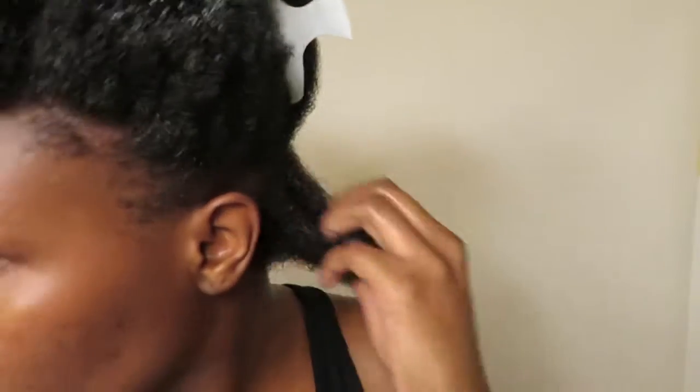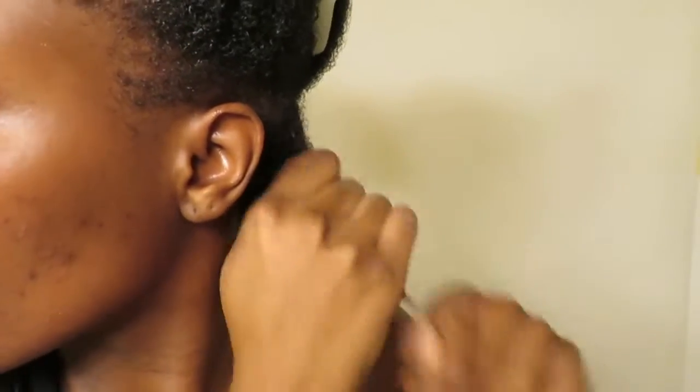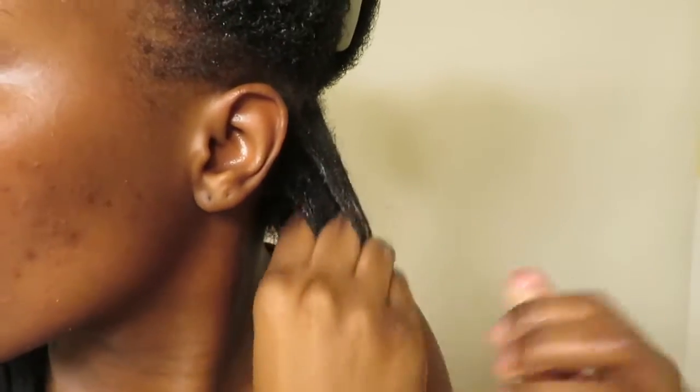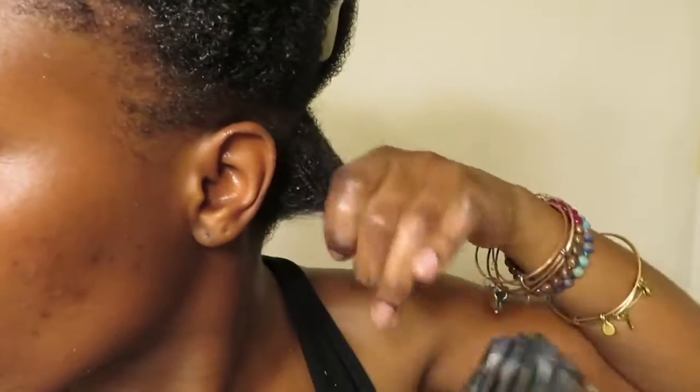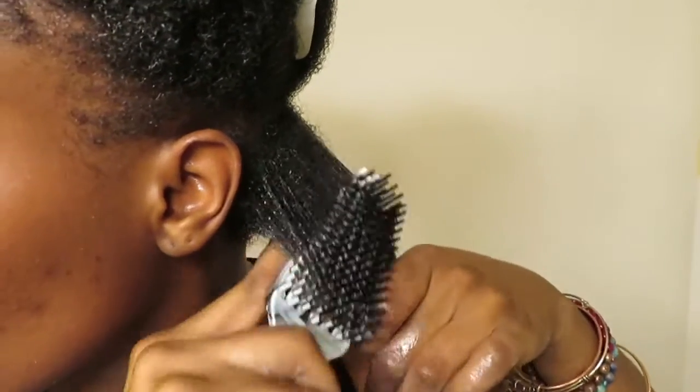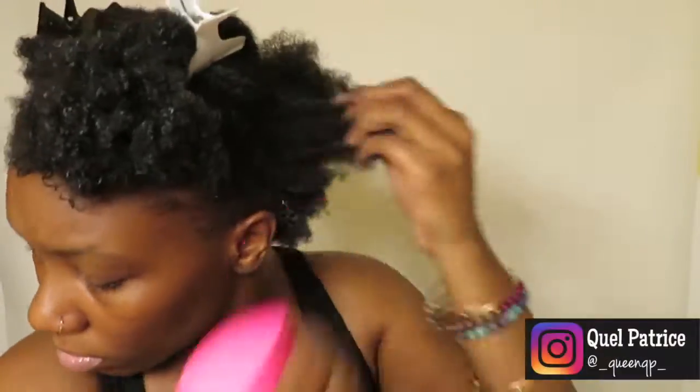I'm going to rewet my hair again, detangle it a little bit with my fingers, and then add the gel on top. This is a very lightweight gel — it does have a medium hold, but I do have 4c hair, so this is not a gel that's just gonna define my hair automatically. No gel really defines my hair automatically, so I'm just gonna rake this through.